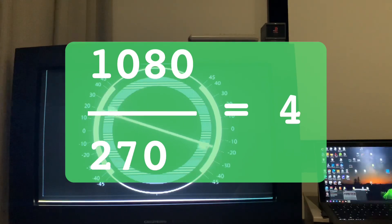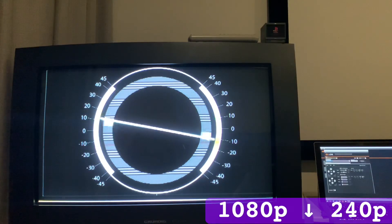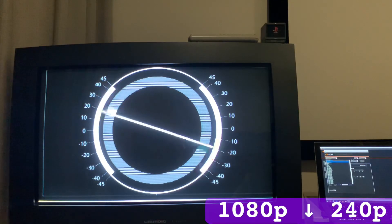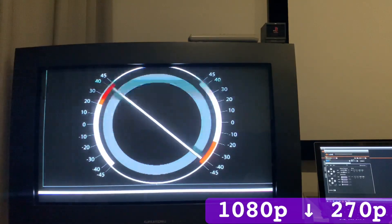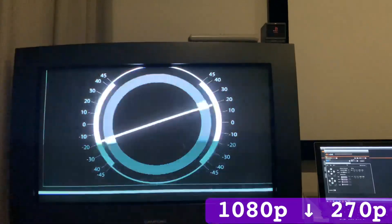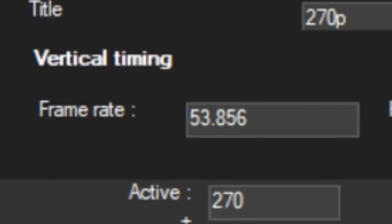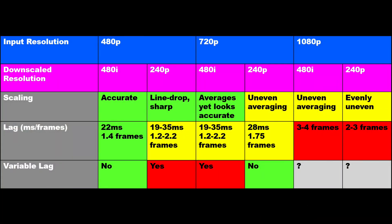However, 270 is divisible 4x into 1080, which got me thinking if I could circumvent the uneven 1080p downscaling by outputting 270p instead. I altered an existing template resolution, but when you change one thing it affects another — the vertical refresh dropped to 54Hz, and I'd rather have uneven scan lines than drop frames. Lag and scaling really is a mixed bag.